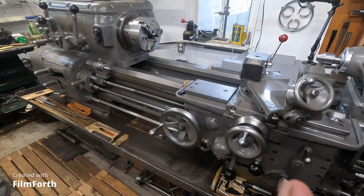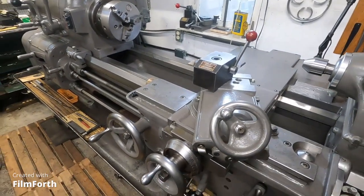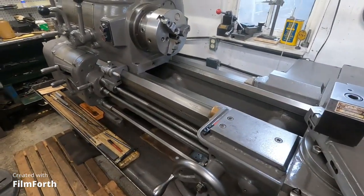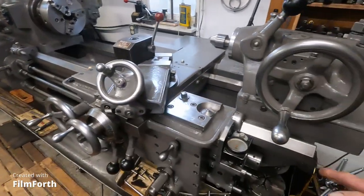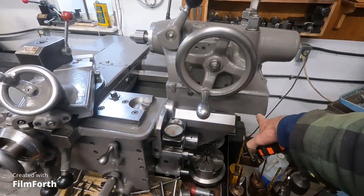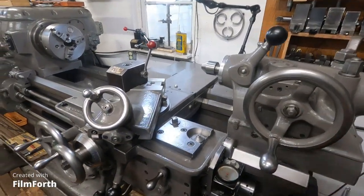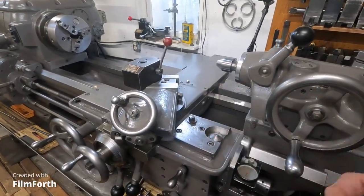They never did print it on this machine, but it's a 14 by 30. They say it has that capacity, but they say you can overhang the tail stock four inches. I did that - it brings it right to the edge of the clamp that holds it. And that's where I got the 36.